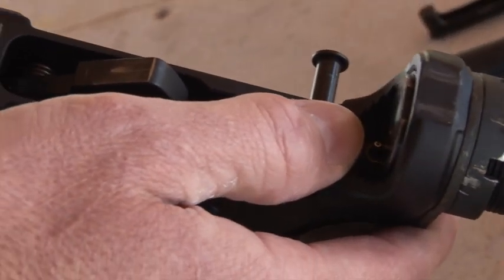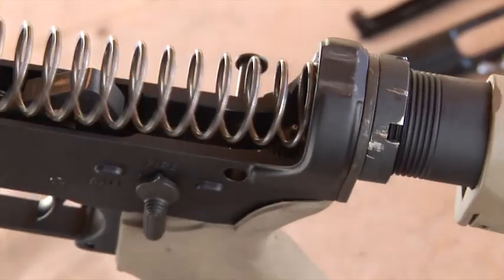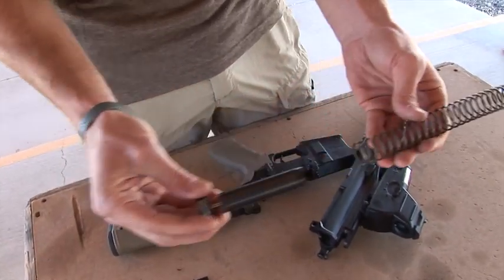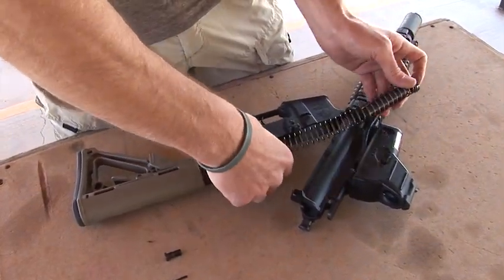Next thing you want to do is pull out the buffer tube and buffer spring. Just push down the pin, hold it down, pull the spring out, and make sure you separate the spring from the buffer itself. This doesn't require a whole lot of cleaning — just wipe it down with a rag, put it back together, and insert it back inside the buffer tube.